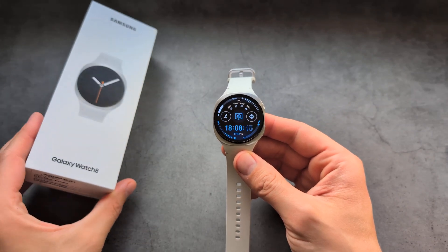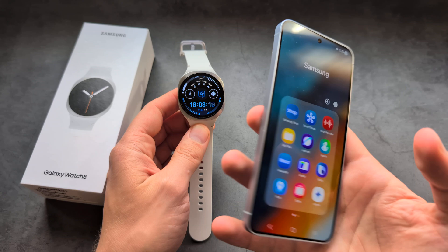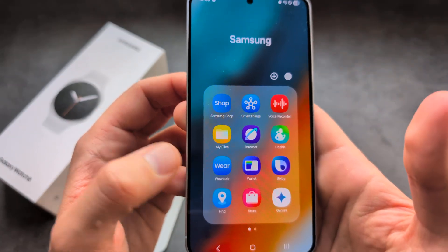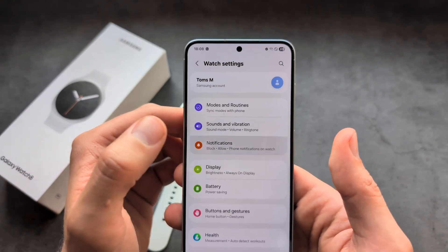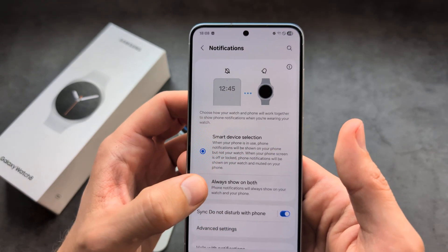Let me show you how to enable notifications on your Samsung Galaxy Watch 8 for any application. We actually need to use our phone app to do this, so simply open up the Galaxy Wear app on your phone and click on your watch settings, then notifications.